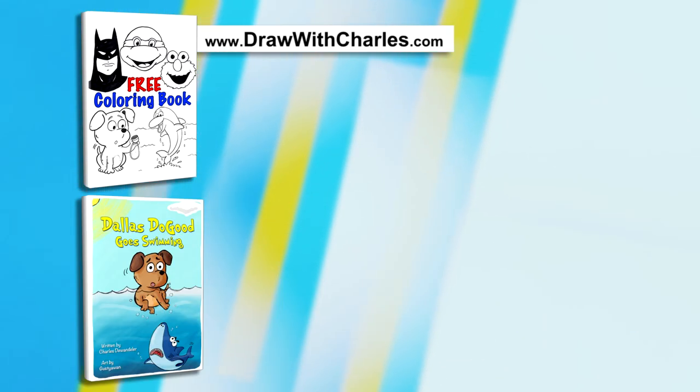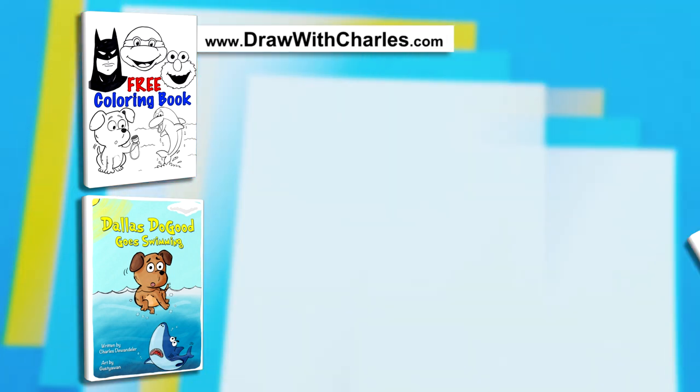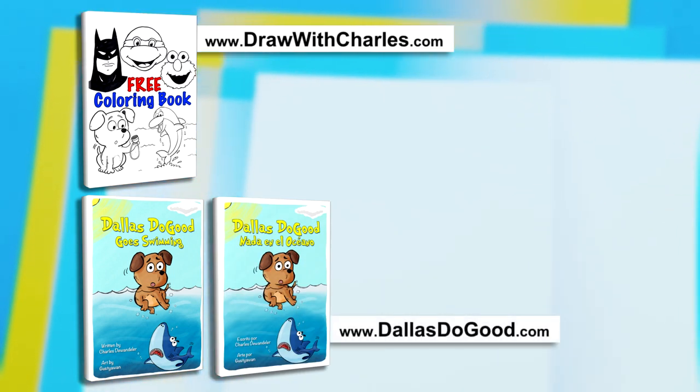Enjoy free coloring activities by downloading our coloring book at drawwithcharles.com. And check out our children's book, Dallas Do Good Goes Swimming, now available in English and Español. For more information, visit dallasdogood.com.